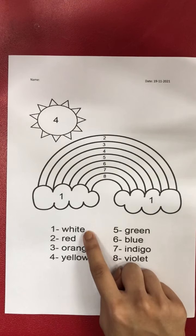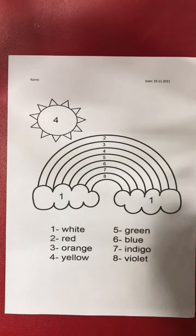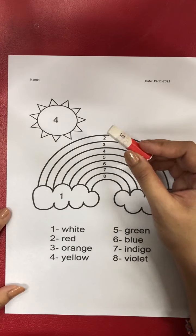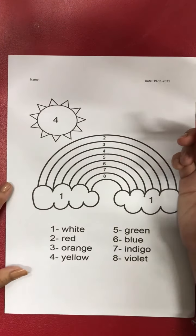Let's start from number one. For number one, we are going to use white crayon. Now take out your white crayon — we are going to use white for number one. Let's color.